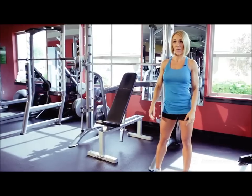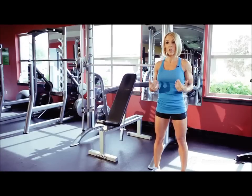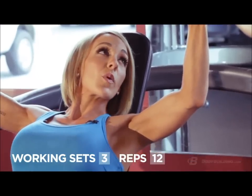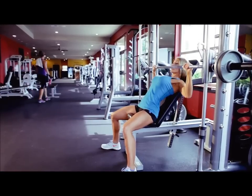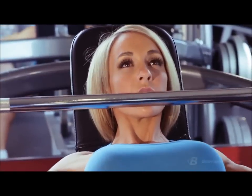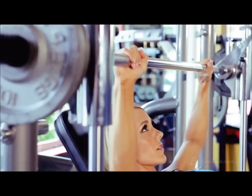Our first exercise today is incline barbell press. I usually use a barbell and a rack for this, but today my only option is a Smith machine — it's totally fine, I like to mix it up every once in a while. I picked this for my first exercise because it's a big compound exercise that recruits a lot of different muscles, so I like to have the most strength for it at the very beginning of my workout. This is our first working set — I've added 50% more weight than my warm-up set and I'm going to do three sets of about 12 reps. Notice how my elbows don't totally lock out at the top — that's how I keep tension on my shoulders through the entire exercise.